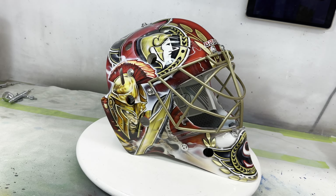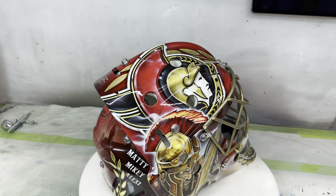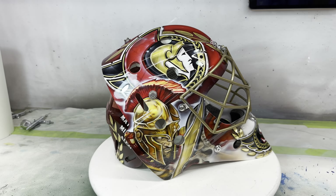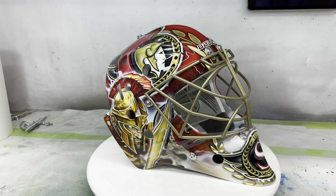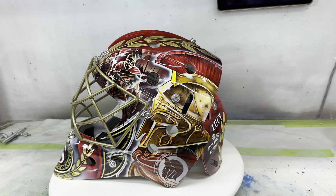I don't know what those guys like as gifts, so I'm hoping this is something he enjoys. I've never had the possibility to do this, so I kind of swung for the fences on his mask. I hope he really likes it. Cool — thanks for watching, guys.